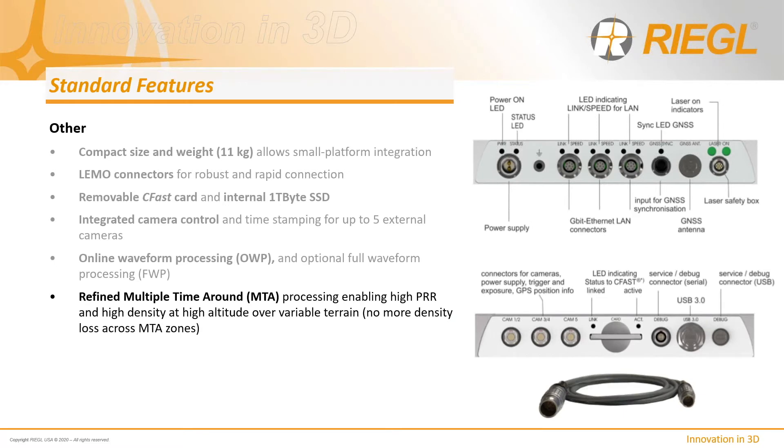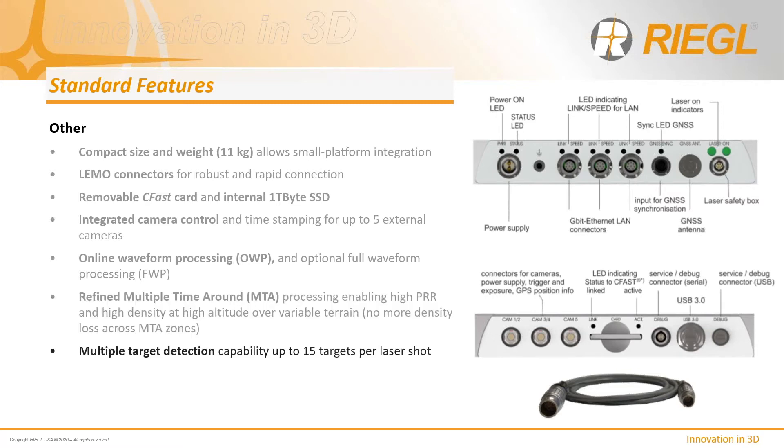It also includes a refined algorithm for multiple time around (MTA) processing, which enables high PRR and high density at high altitude over variable terrain. This new algorithm results in no more density loss across MTA zones requiring interpolation. Additionally, there is multiple target detection capability with up to 15 targets per laser shot depending on the selected PRR, and field-proven atmospheric clutter suppression technology implemented in real time to limit false returns.